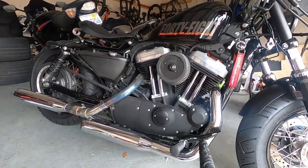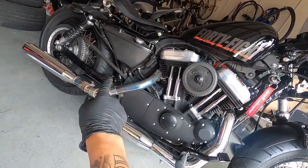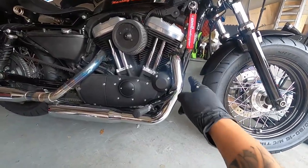Alright, so now it's time to take off the stock exhaust. I've already taken off one heat shield because I had to get the rear passenger pegs off for someone that wanted to buy it. So I'm going to go and take this one off right now.